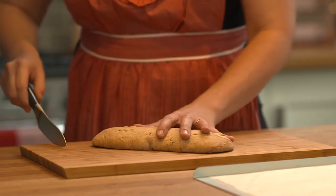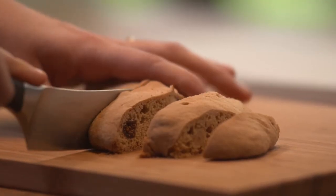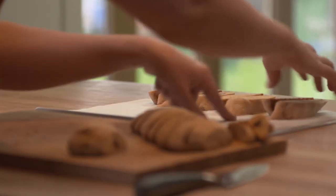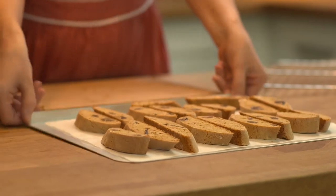Once they've cooled, use a sharp knife to cut out slices around two centimetres in width. Lay them flat on the baking sheet before popping them back in the oven for a further 20 minutes.